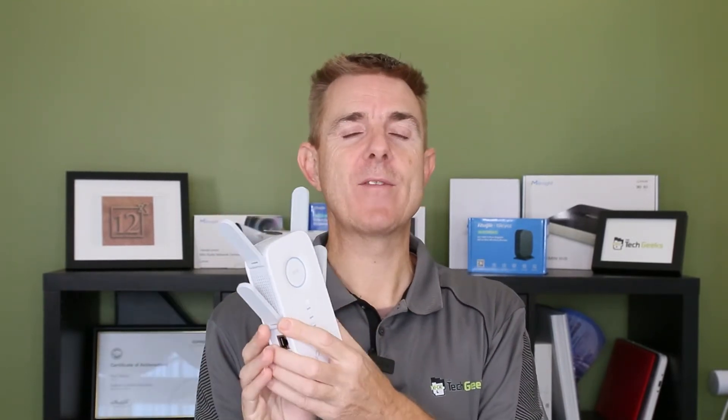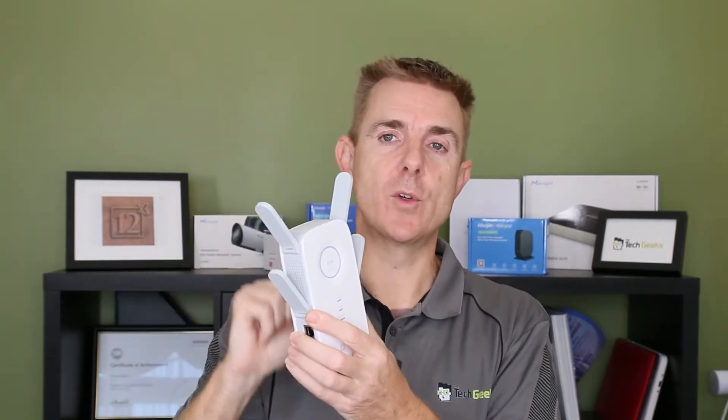What is a range extender? A range extender connects to another wireless router or access point as if it was a device — a laptop, a mobile phone, or whatever — and then it creates another wireless network for you to join. So essentially it repeats it; you're going to put this a distance away from your current router, and that will hopefully give you some increased speed. You need to remember you need this to be faster than your current connection, generally at least twice as fast, because you do lose half of the overall speed as it repeats, since wireless can't in basic terms send and receive at the same time.